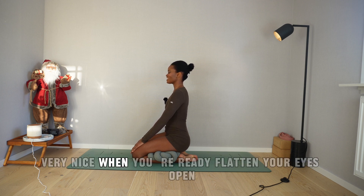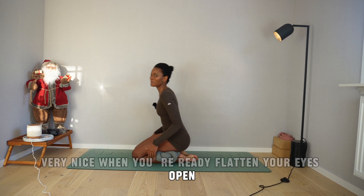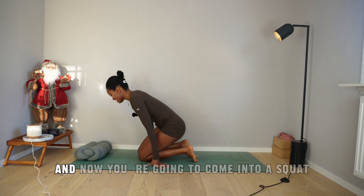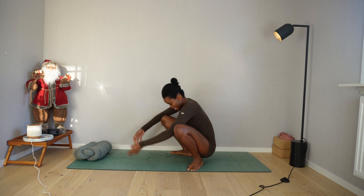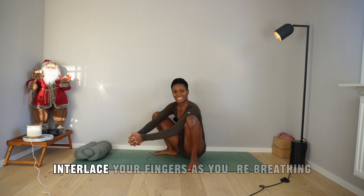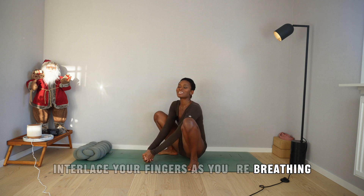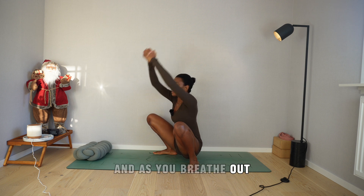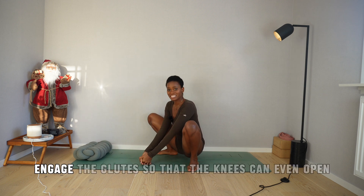When you're ready, flutter your eyes open. If you have a pillow, let that pillow go. Now you're going to come into a squat as wide as is comfortable. Interlace your fingers — as you breathe in, you're going to raise your arms overhead, and as you breathe out, surrender to gravity. Engage the glutes so that the knees can open even more.